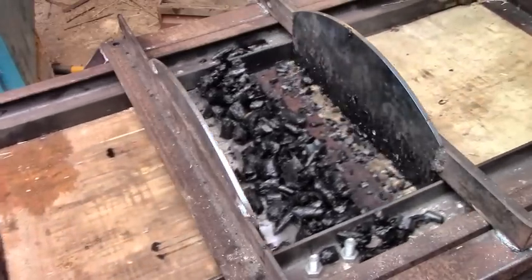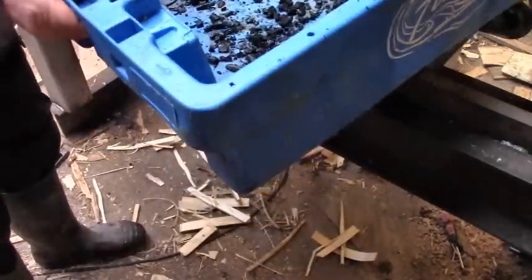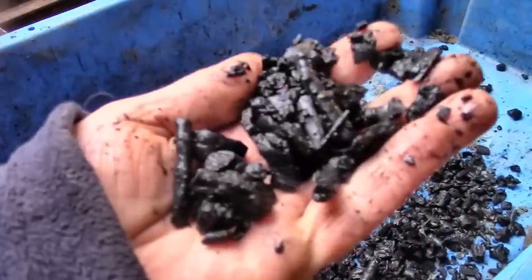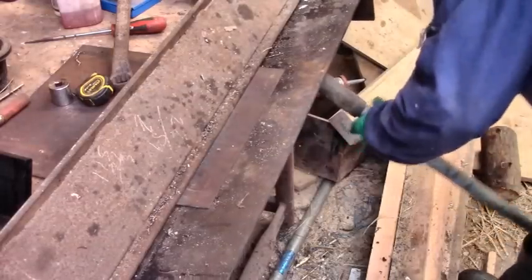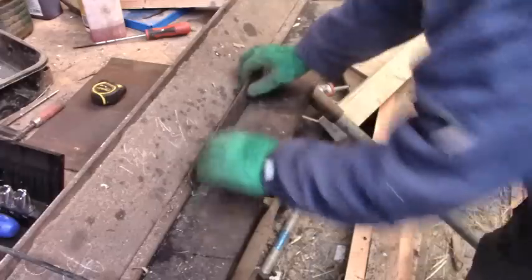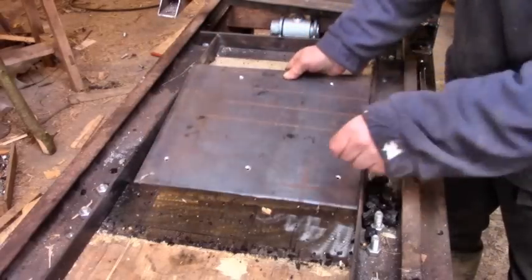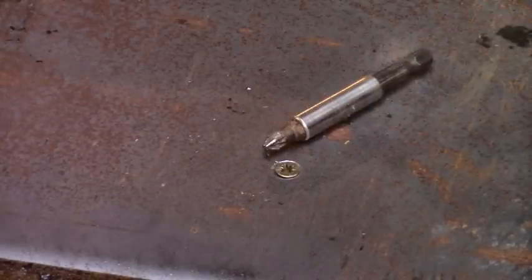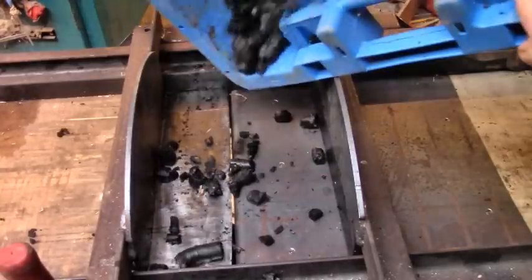It was quite slow and what it produced was obviously very coarse. But as I'd hoped, it wasn't difficult to improve things. First I bent a new plate on my homemade bender — this is two millimeter thick steel plate. It just drops in over the existing bed, and that closes up the throat and makes the cut shallower too.